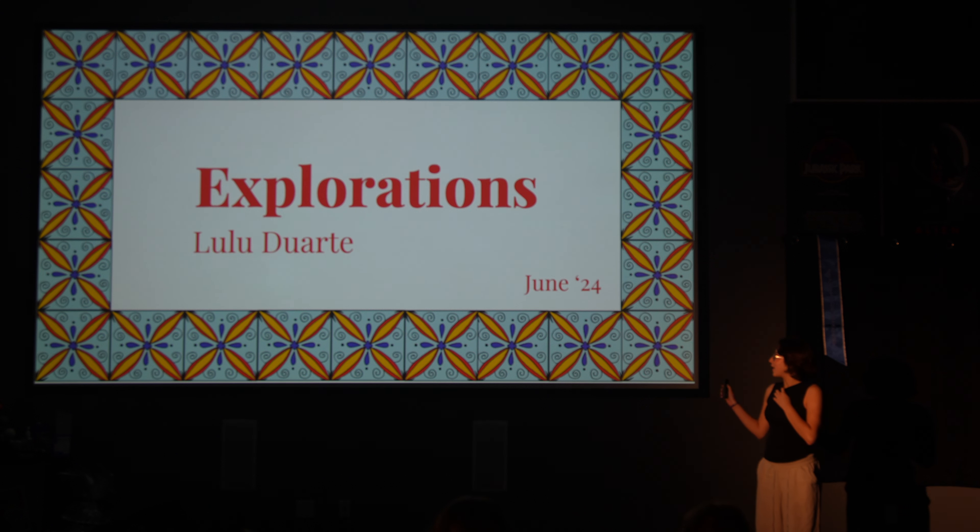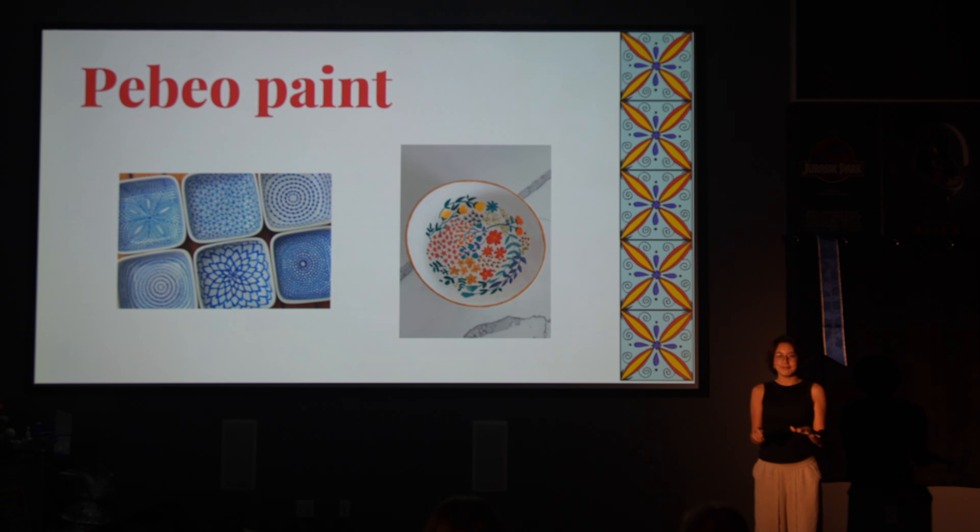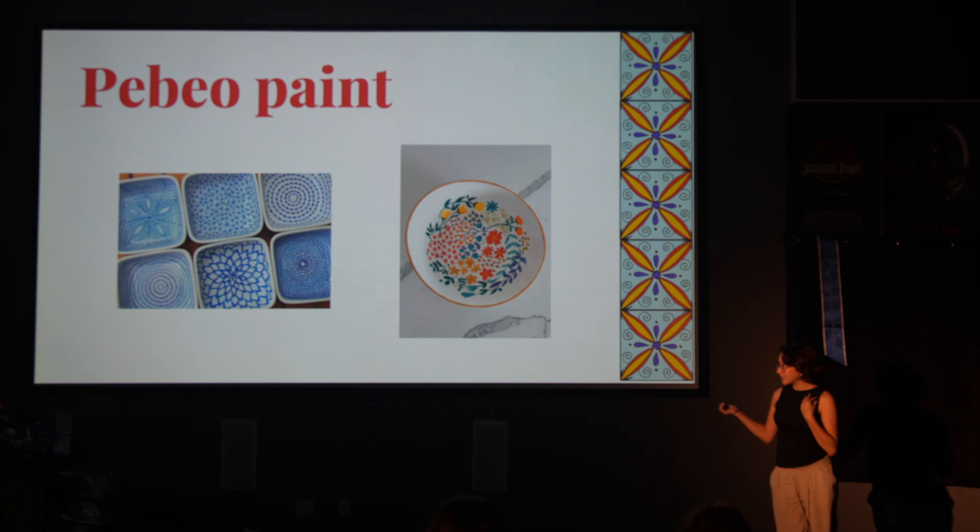For my explorations, I decided to paint a plate with PBO paint. It's basically a paint where you can paint on glass, on ceramics, and then bake it in the oven for like half an hour, and then you can use it actually after.